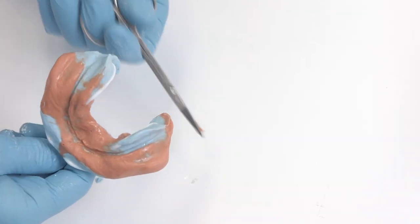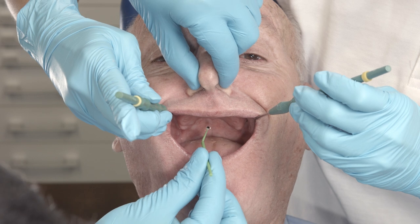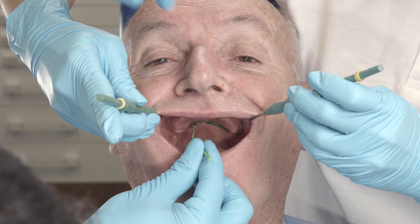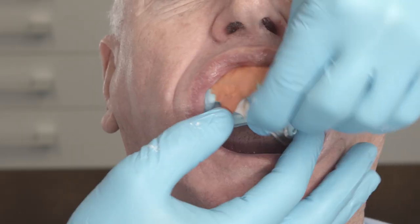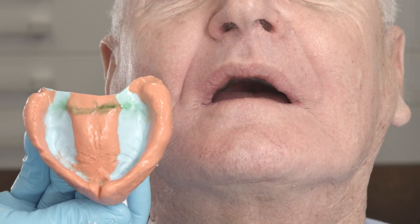Remove any excess material in the posterior part of the impressions. Use a special pen to mark the dorsal margin or palatal vibrating line in the upper jaw. This line can now be transferred to the impression. You can additionally carve in the line with a colored pencil or a scalpel.